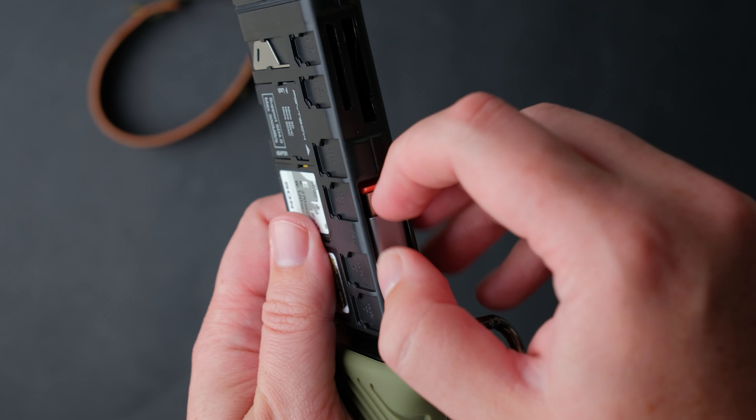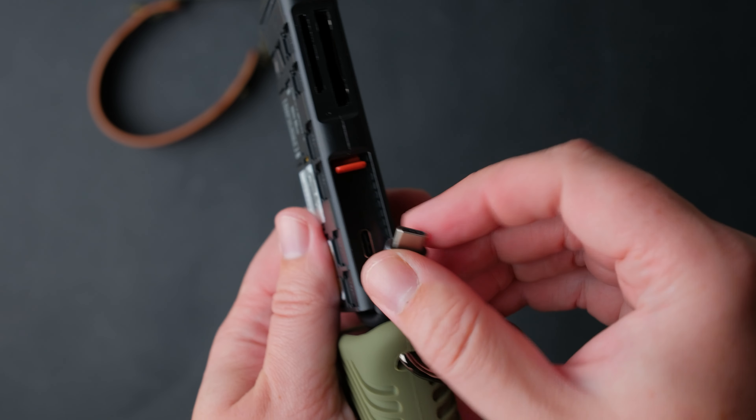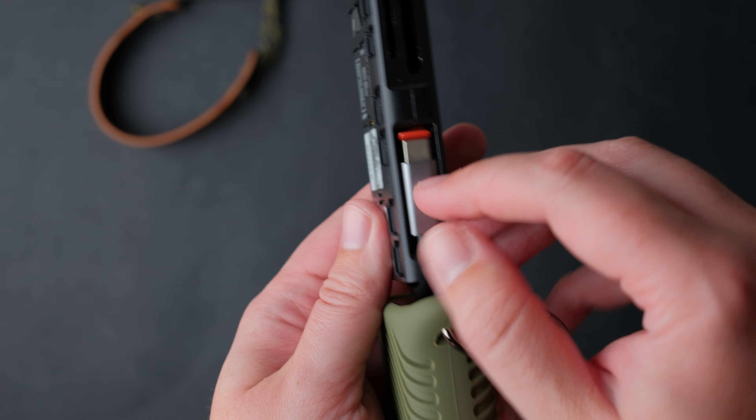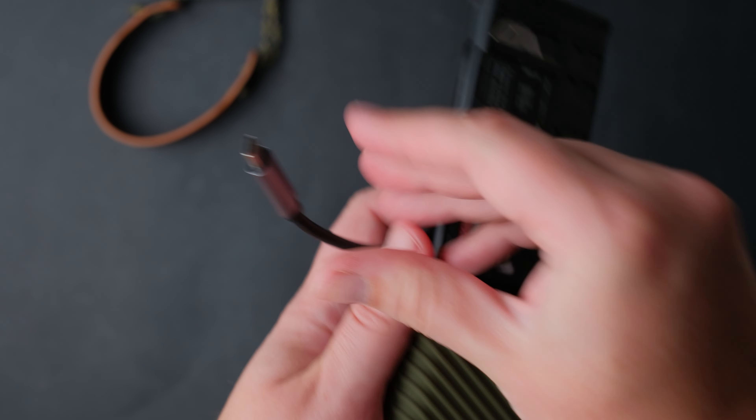I know what you are thinking — you can use both SD and CFexpress cards at the same time. The answer is no. You can put both cards in, but the CFexpress card will take priority. You need to remove it to see the SD card.